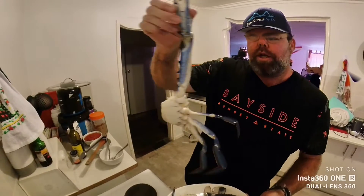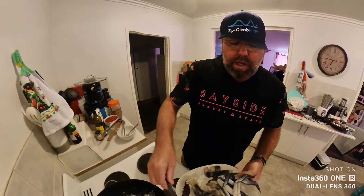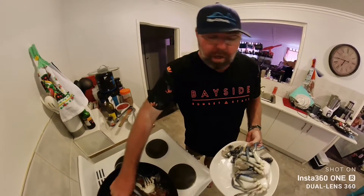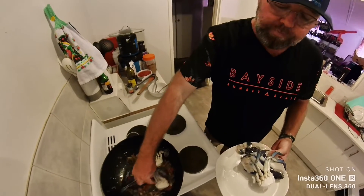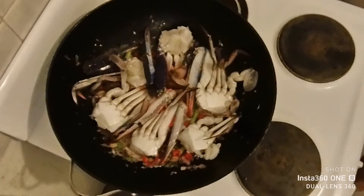Before you put your crabs in, make sure you've cracked your claws — bring your nut crackers over the claws and just open them up a bit to let the flavour get in. Throw your crabs in; this is just the first batch — you can do up to ten crabs with this amount of ingredients. Once the crabs are cooked you just take them out and put more in. A minute or so later, turn those crabs over.